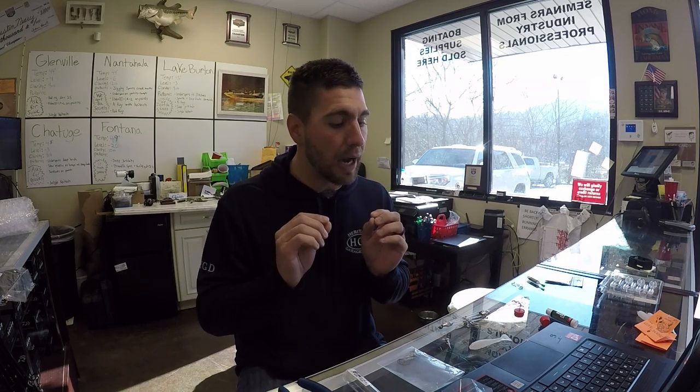I want to talk to you guys today about modifying your Shane's Baits A-Rig. I've been using these things now for a couple years. I love them. I honestly believe personally that they are the best A-Rig in bass fishing. They're a light wire, extremely easy to reel, and they're made with high quality components. Troy and Shane over there do a great job with these baits. But I wanted to talk to you guys today about how I modify my A-Rig to get the best performance.